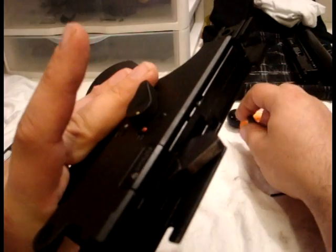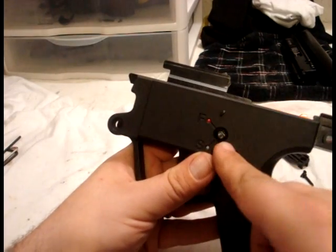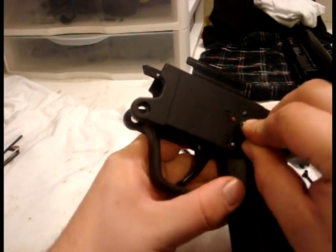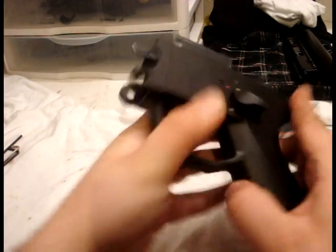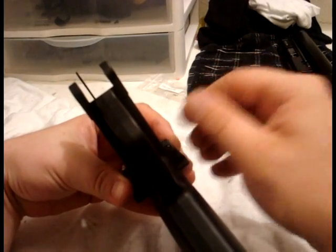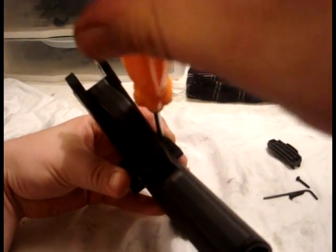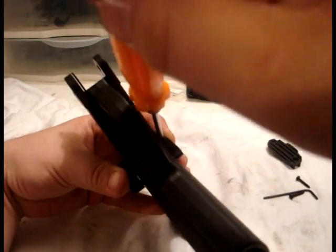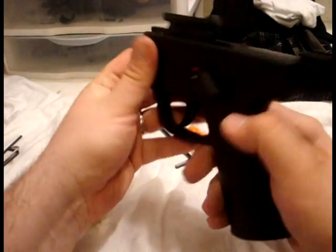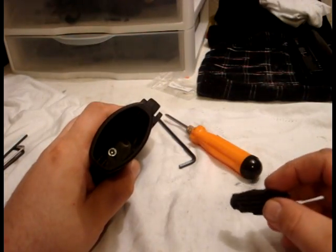On the other side, make sure that you're putting it in the same direction so it's on fire. This is actually cut out in one direction, so it's only going to fit the way that you've installed it. Snap it together with your fingers, then reinsert your screw — the teeny tiny one. Being careful not to strip it out. Check your selector function.